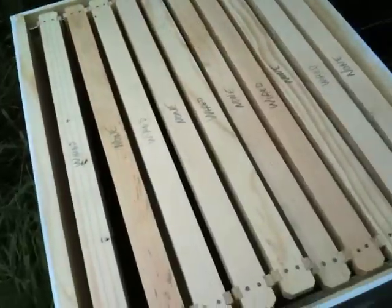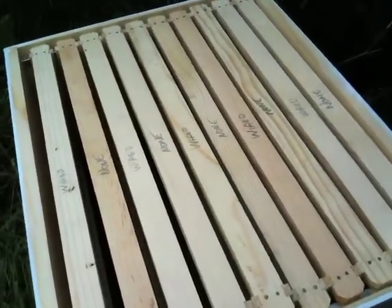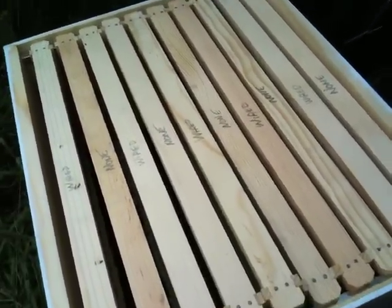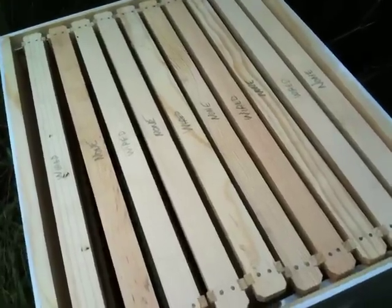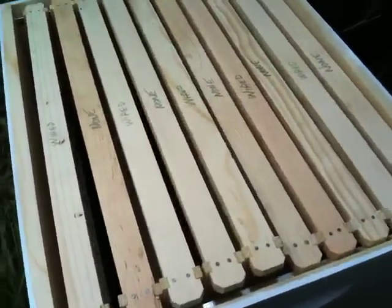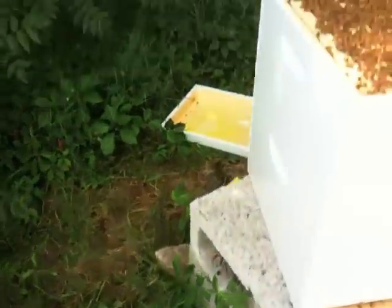Hopefully we can get some nice white comb drawn from there, and this might give us some cut comb honey later in the year. So that's that, and I'll get Jeff to add the box on.